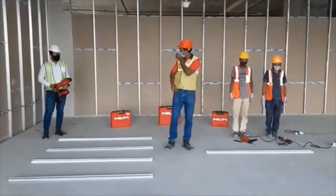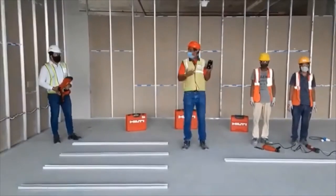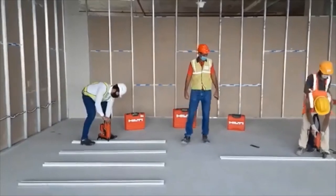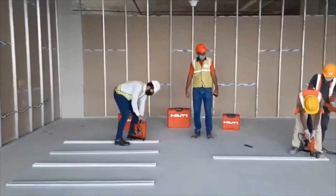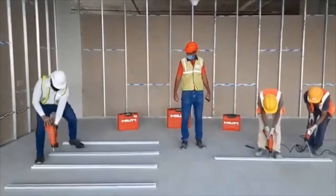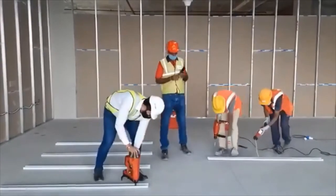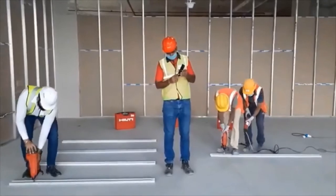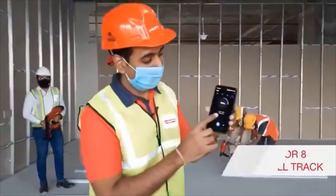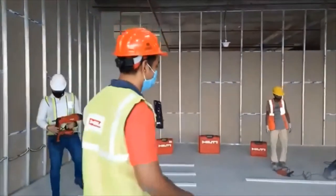I will take out my phone and start the stopwatch. Are you ready? One, two, three, let's go. So guys, you can see — 26 seconds! We have completed the demo using BX3, and let's see the traditional method — it is still going on.